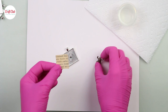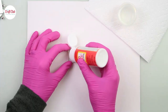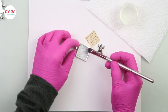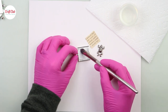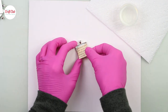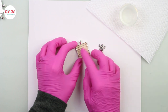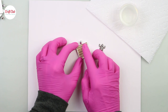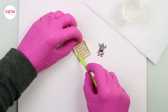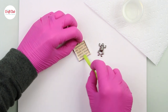The next pendant is going to be made with an old book page that I've already covered with Mod Podge to protect the ink. I'm just making it nice and flat with this little silicone stick, being careful not to push down so hard that it leaves any marks on the paper.